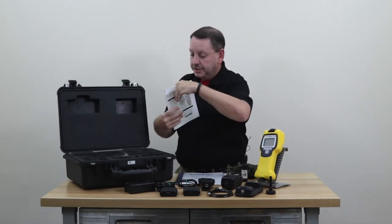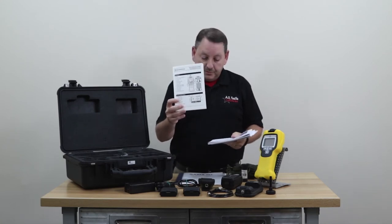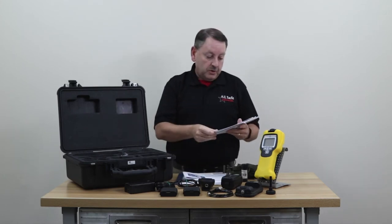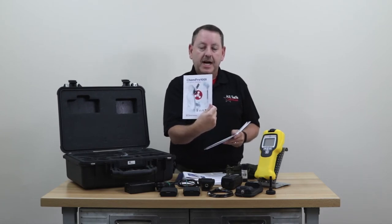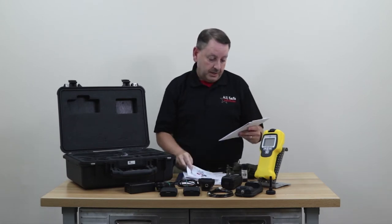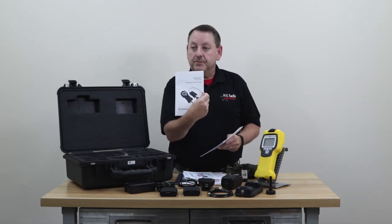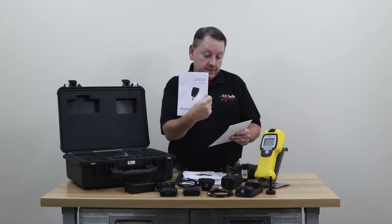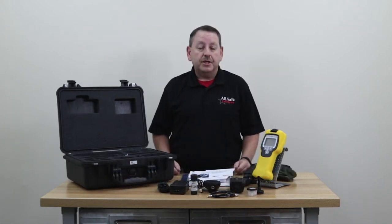Of course, you have all the documentation that comes with the unit. You've got a quick reference guide — so once you've read through the book fully the first time, you can just refer to the quick reference guide. Then there's the full operation manual. You also have the gas library book, because there are several libraries in the Chem Pro 100i that it uses to identify chemicals. Then you have the Chem Pro manual for the reader module for bio detection, the Chem Pro radiation module manual for radiation detection, and your warranty card.